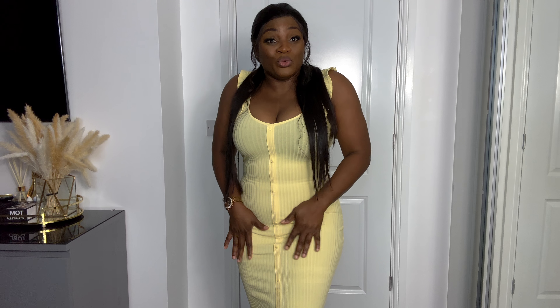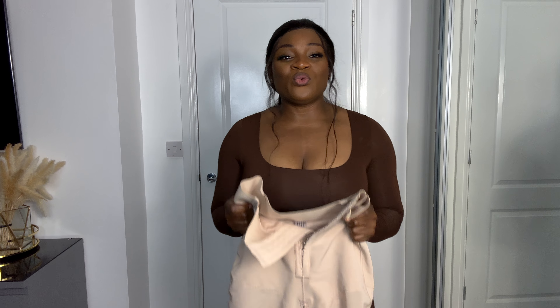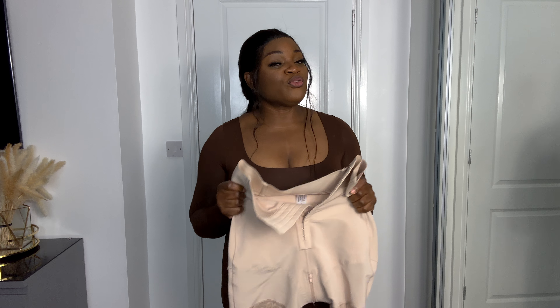This is one shapewear I think anyone can wear, most especially if you don't like to wear a waist trainer that is too tight and uncomfortable. This is tight but it's very comfortable. If you don't want to wear a waist trainer, you don't want to feel like you're choking yourself — you have a party you want to go to and you don't want to bother yourself with a waist trainer — go for this. It's very comfortable.